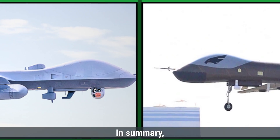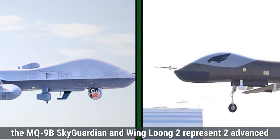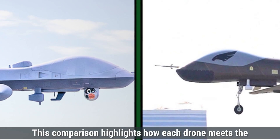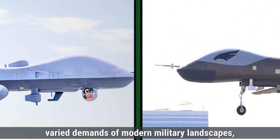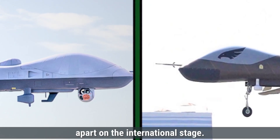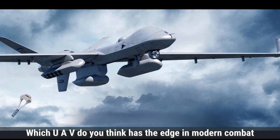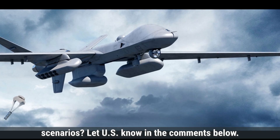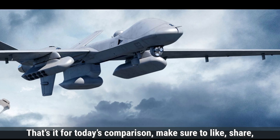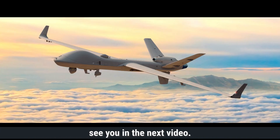In summary, the MQ-9B Sky Guardian and Wing Loong-2 represent two advanced UAVs, each with distinct roles and strengths. This comparison highlights how each drone meets the varied demands of modern military landscapes, showing the unique features that set them apart on the international stage. Which UAV do you think has the edge in modern combat scenarios? Let us know in the comments below. Make sure to like, share, and subscribe for more defense updates and comparisons.